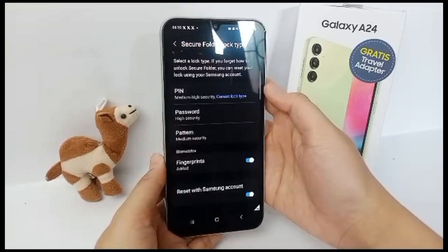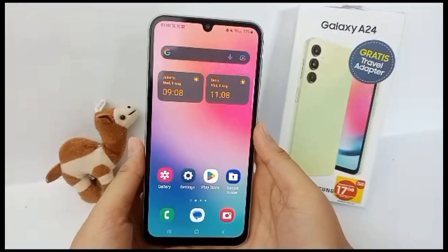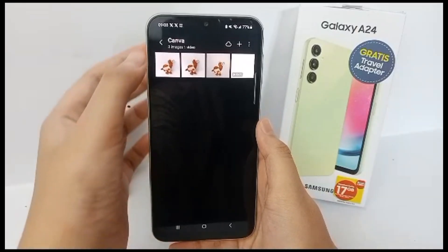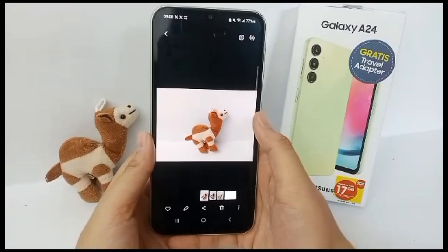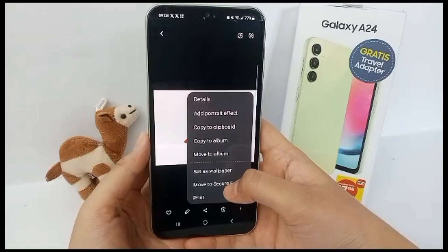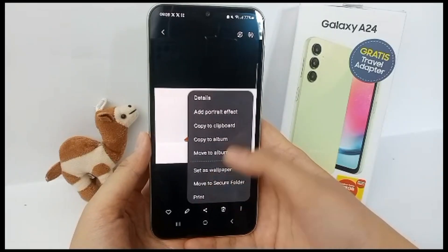Now we're going to hide a photo from the gallery. Open the Gallery, select a photo, click the three-button menu, and then you can move it to the Secure Folder.